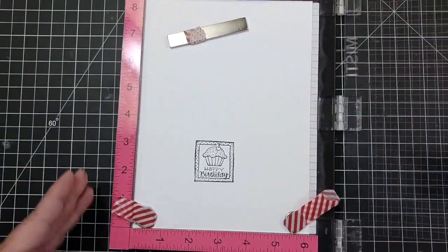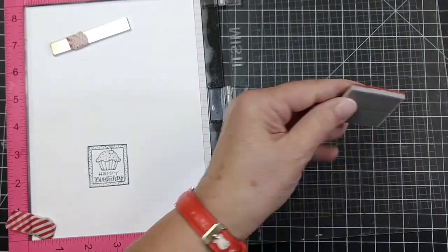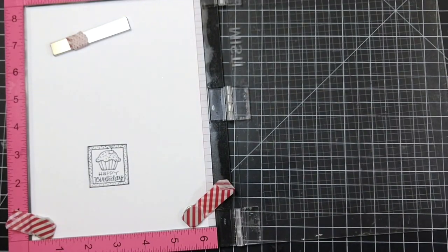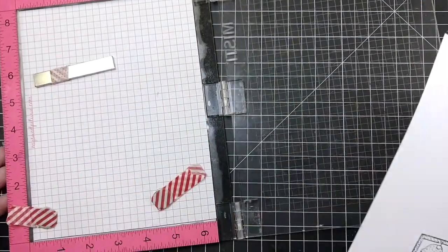I'm using Gina K Amalgam Black Ink. I really like this ink. I've ordered a couple of other black inks and I'm going to do a comparison here shortly, so look for that video.